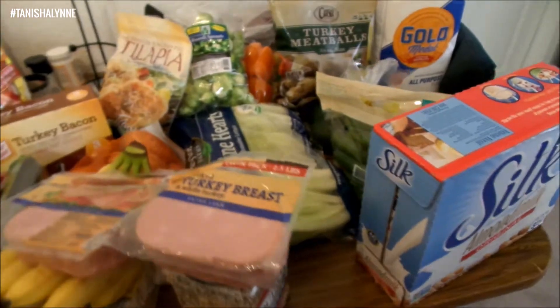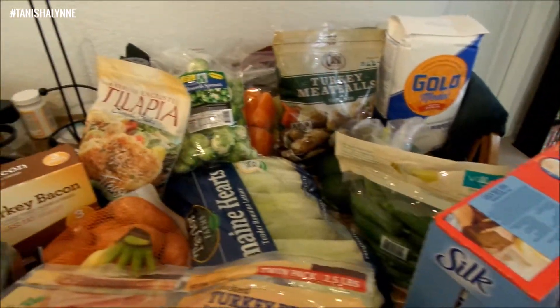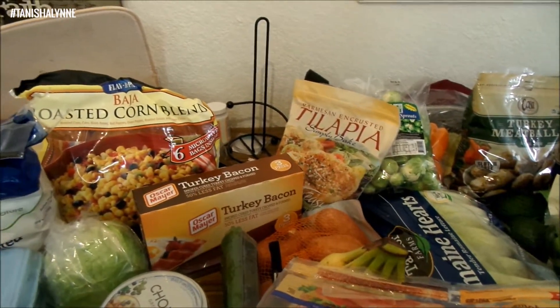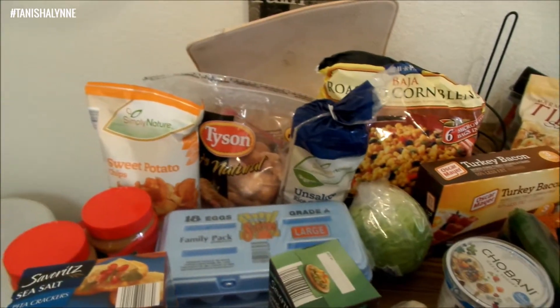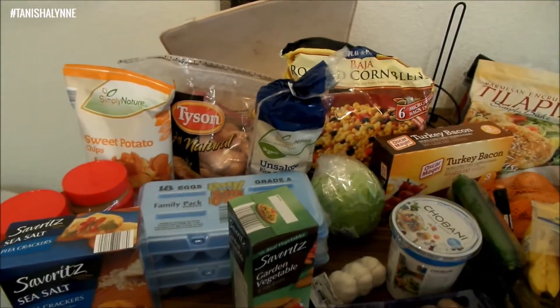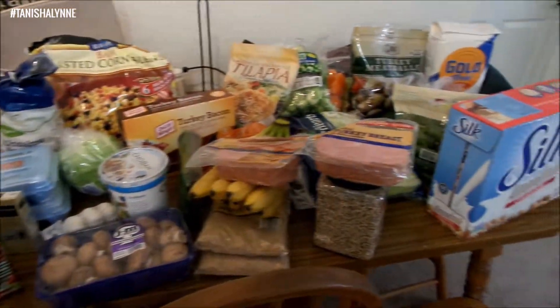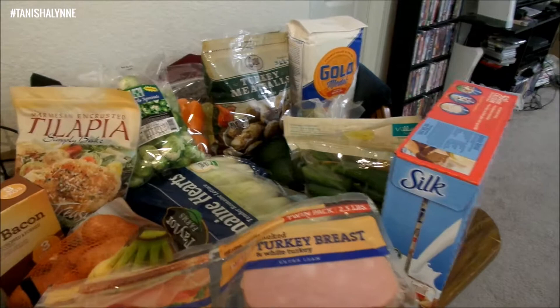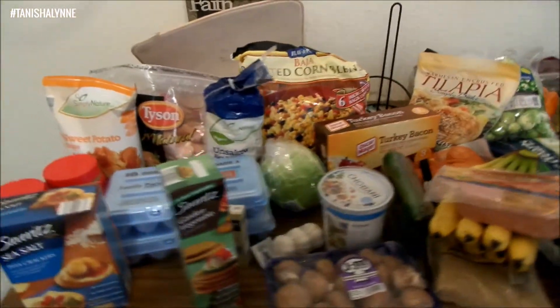So that's our overall grocery haul between Sam's and Aldi. At Aldi I spent $15, and at Sam's I spent $195 — but that also includes toiletries and stuff I didn't place here, so that's still really good. That's everything — thanks for watching!